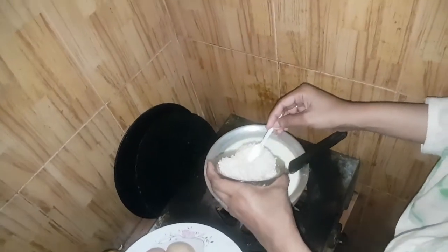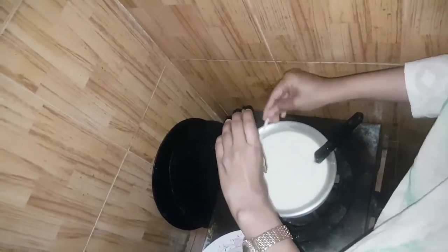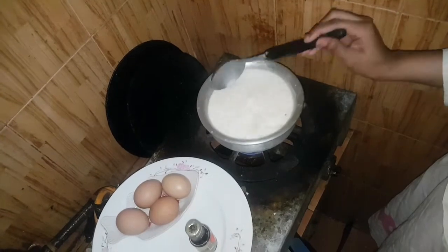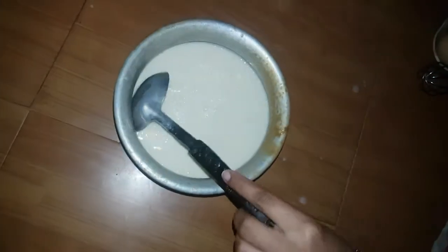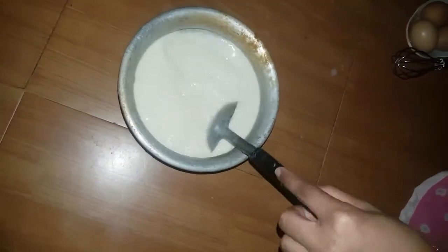I have made 1 cup of coffee. I will put 1 kg in the middle. Now the 1 kg is going to be cut.